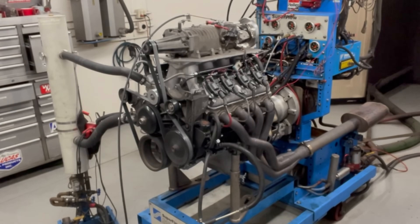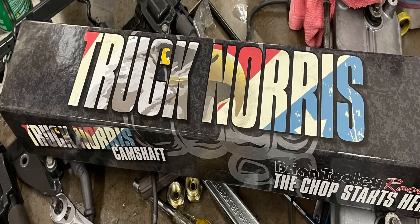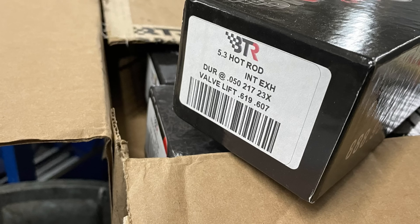On a supercharged 4.8 liter, what happens when we upgrade the camshaft? Right now we've got the Truck Norris NSR cam. What happens when we put something a little hotter, like the hot rod cam? Does it make more power?